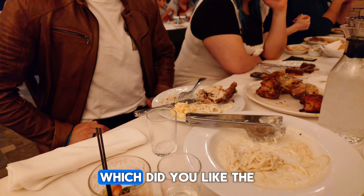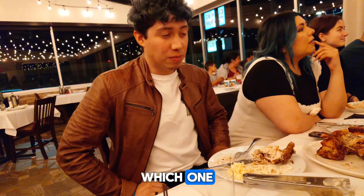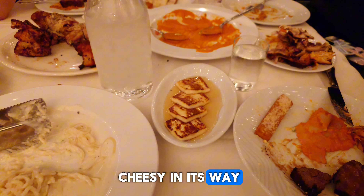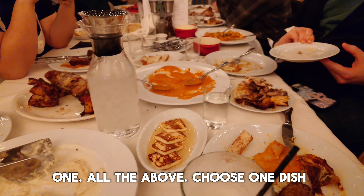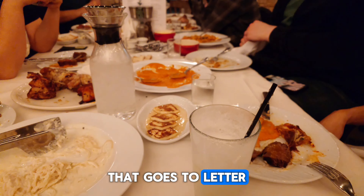What did you think of the food? We like the best so far. I've been doing the food. Which one? I'm still with those cheese things right there. They are so sweet and cheesy in their own way. You gotta choose one dish. Letter C.